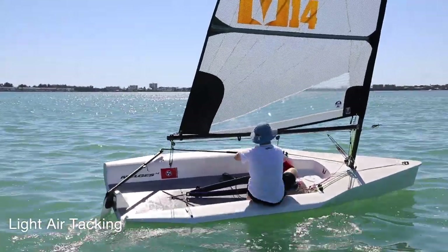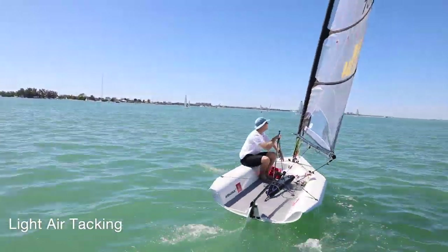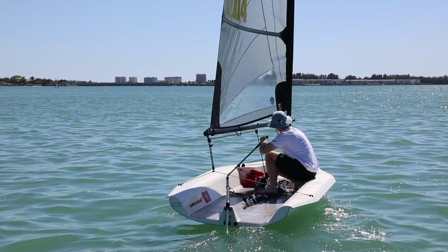What we're going to do is break down this clip into a couple of sections to help you improve your tacking. The first step to a great tack in your Malgus 14 is to move into the center of your boat and steer just a little bit to start to head your boat up into the wind. This will allow you to take any forward momentum you had and shoot the breeze to gain distance up on the race course.